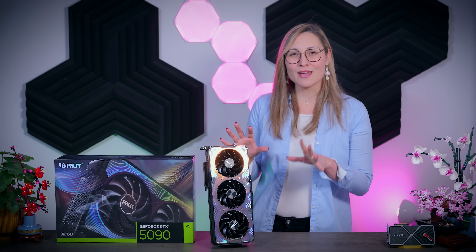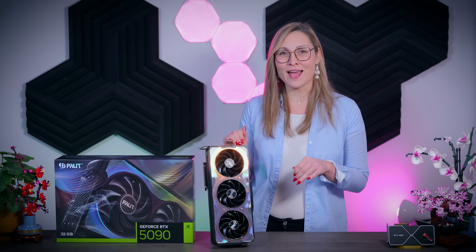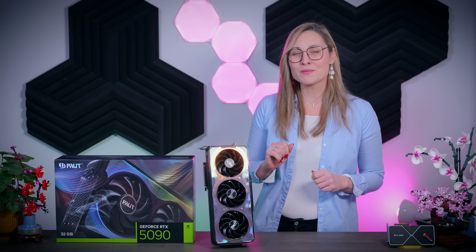In this video I'm going to talk about the Gamerock RTX 5090 graphics card from Palit. It is actually the first partner card that I managed to get my hands on and it is the first model that I will be comparing to the Founders Edition from NVIDIA that I reviewed before. Let's see how it performs and what we should expect from this card.